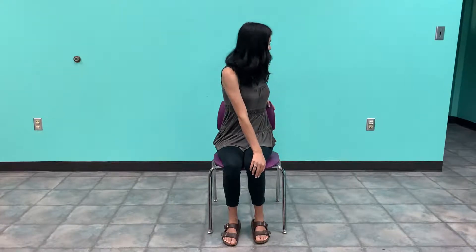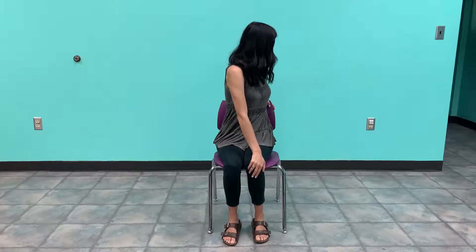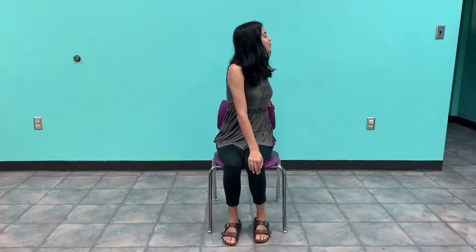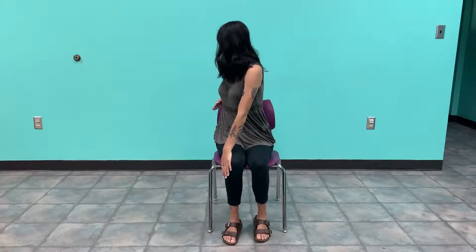And now we are going to take our right hand to our left knee, and we are going to grab the back of our chair with our left hand, and we are going to look over our left shoulder. And then we are going to take our left hand to our right knee, reach behind us, grab our chair with our right hand, and look over our right shoulder. So inhale and exhale, twist.